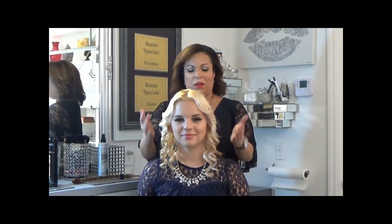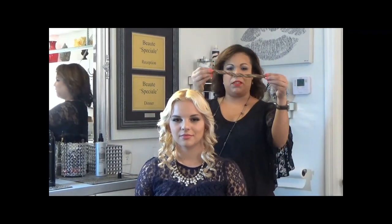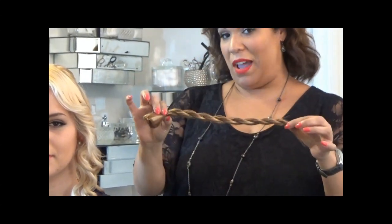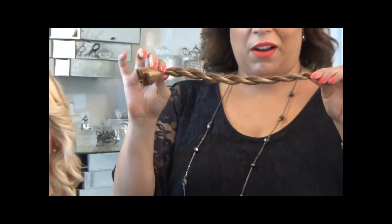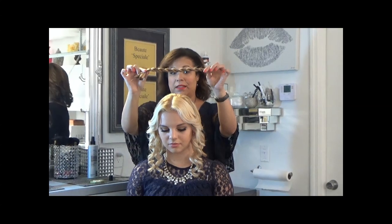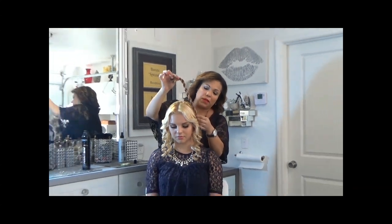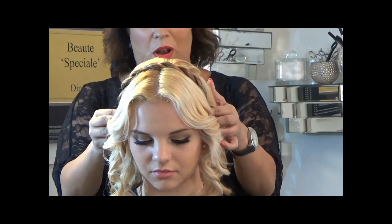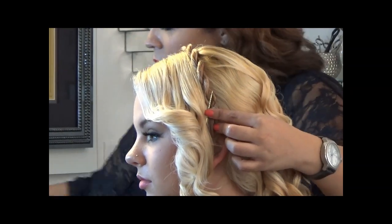Now that we've completed curling the entire hair, our next step is the rope braid. I've already taken a weft of hair and did a rope braid using hair ties on each side to hold it. This is the easiest way to incorporate the rope braid tiara. You could also use a section of your own hair and do the same technique. Using the ears as a reference, go from ear to ear — that's the exact placement — then bobby pin it in place.